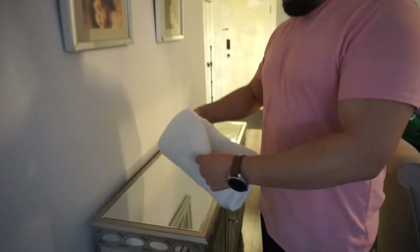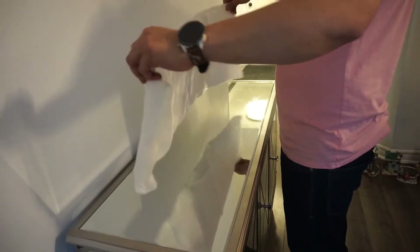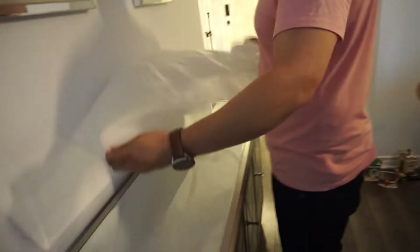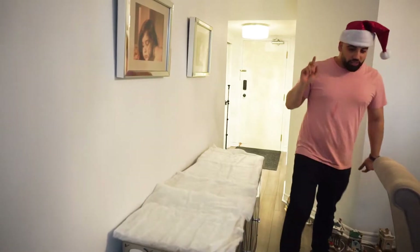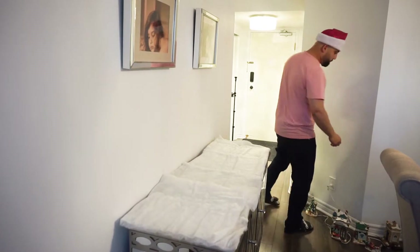Oh okay — snow blanket! See guys? Snow blanket. You put your snow down on the area where you want to. Move your booty, let me get through. As you guys can see, my snow blanket. The next step is we're going to start installing our village.